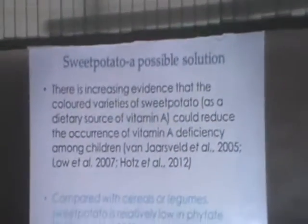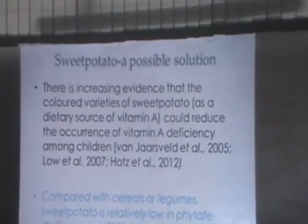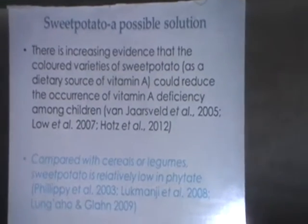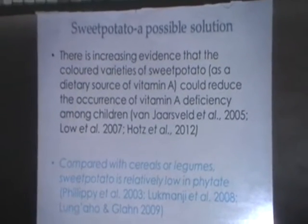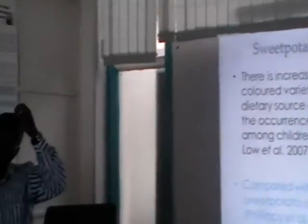Through literature, I realized that when I was doing my PhD, my focus was using sweet potato as a weaning food. That is also a source of vitamin A. Reading the literature, I realized sweet potato flour is also low in phytate. And then I thought about it — if that is going to be the case, then I can formulate a complementary food. That would at least answer two of my questions.